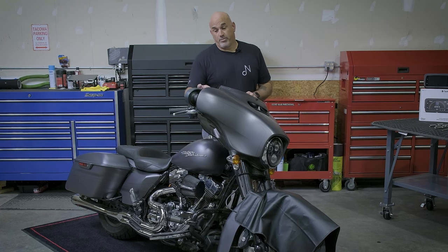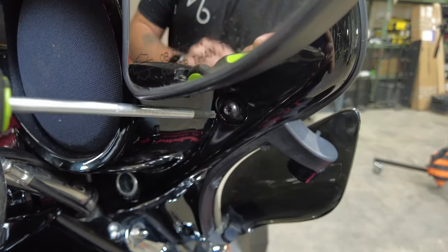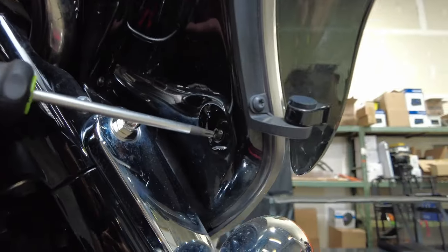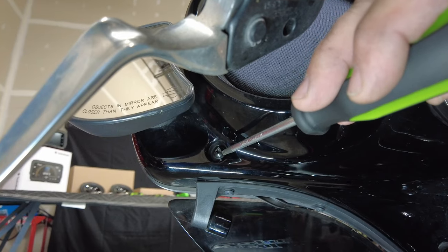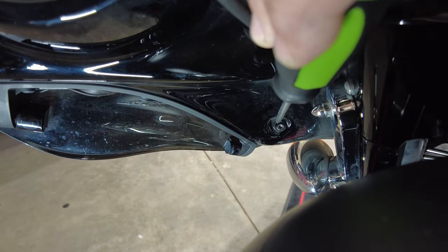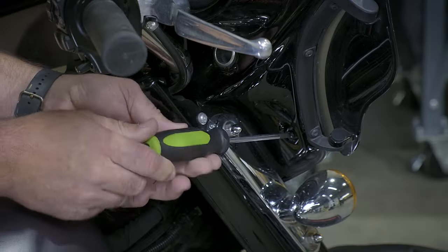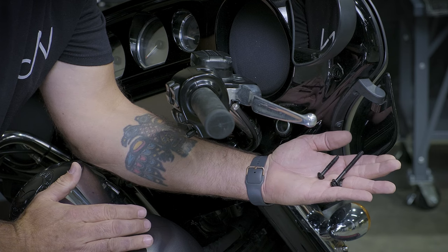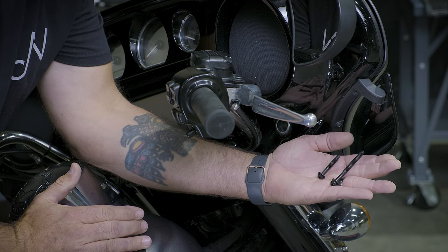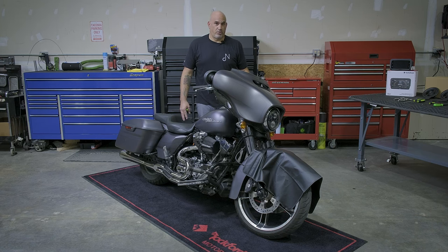Next we'll be removing the four T-27 bolts from the inside of the fairing. There's one just below the mirror, and if you follow down to the bottom of the fairing just above where your turn signal is, that's the second one. It's the same on both sides. Once you remove the bolts, you'll notice two different sizes — just remember, long on the top. Now go ahead and remove the two T-27 bolts on the clutch side of your front fairing.